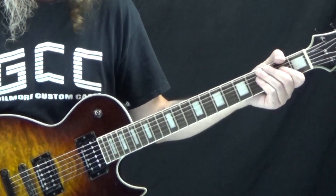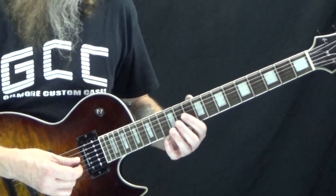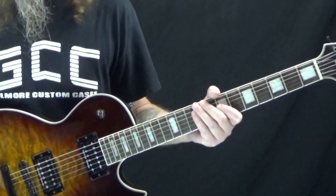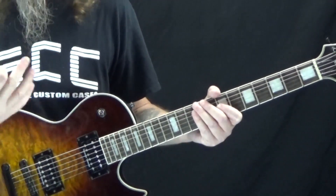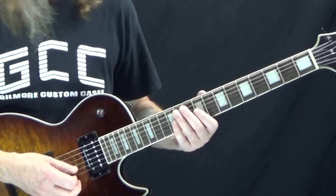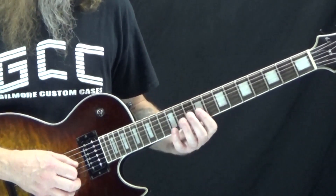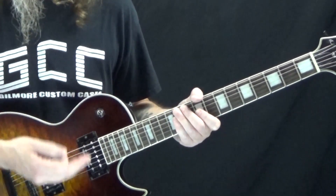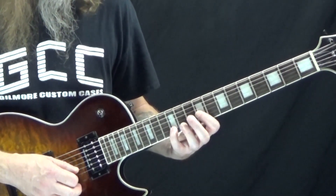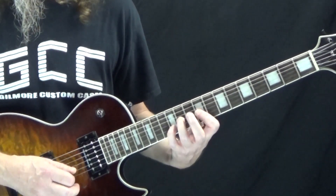The last one is a riff from Pride in the Name of Love by U2. The Edge, the guitar player for U2, does a lot of really neat things like this — it's kind of ambient, not really a riff so much as an ambient sound, and it sounds really cool. We start by barring the 9th fret on the G and the B string with your first finger, because this whole thing is just on the B and G string. Then take your pinky and pick up the 12th fret of the B string, and with your third finger the 11th fret of the G string.